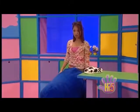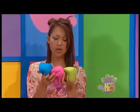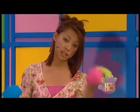Bean bag. I've got it. Three hacky sacks. You know these are filled with beans too and they're perfect to juggle. I think I'll juggle with two first.